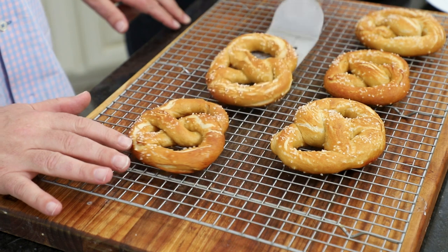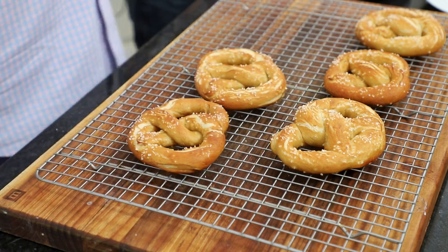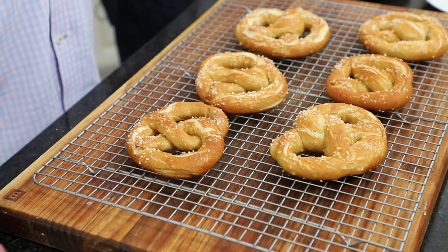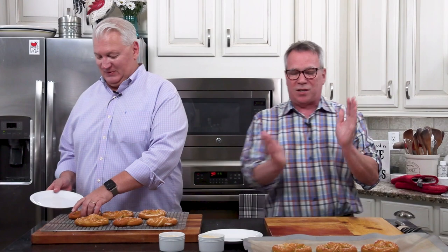They're really great served warm like this. You can let them cool completely of course, but you gotta serve them warm, guys. So we've made our trusty beer cheese sauce — I've got the recipe in the description for you. There you go, honey.